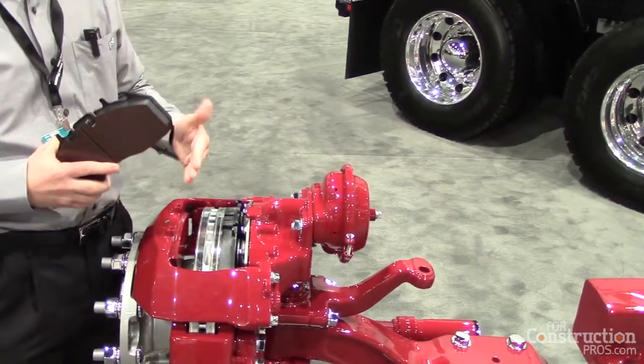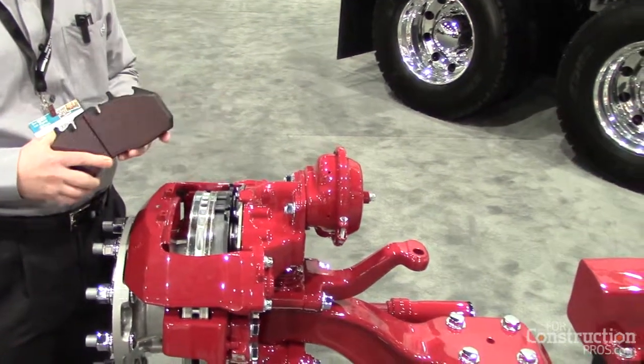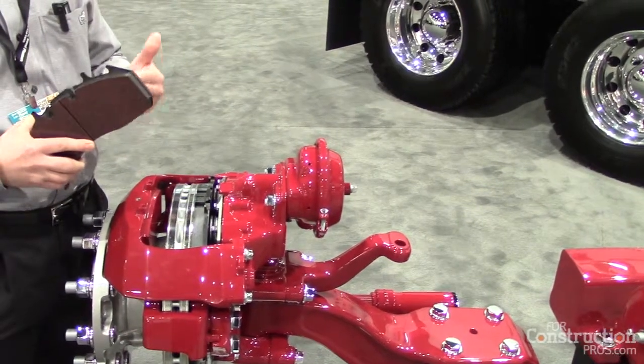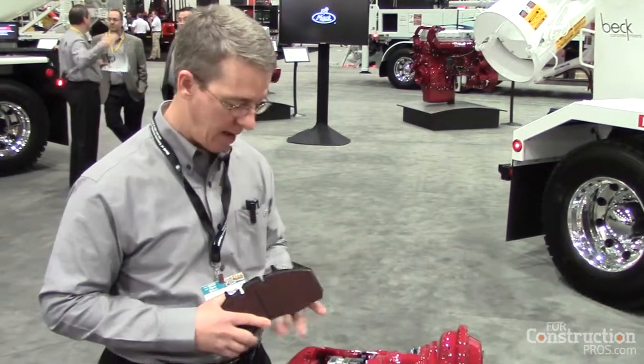On top of that, we have our rotor design here, which we call a rotor on spline. It's a flat rotor, as compared to a hat-shaped or U-shaped rotor that some applications use. It's a very simple flat rotor, which is splined to the hub, which gives it a little bit of float and some self-aligning to it.